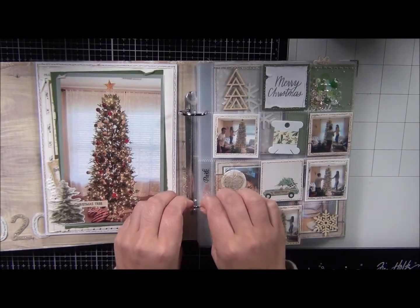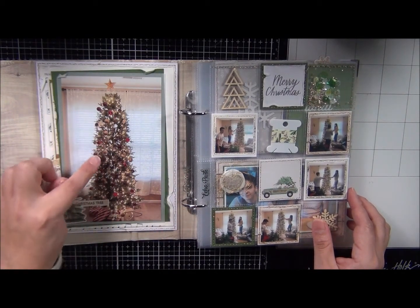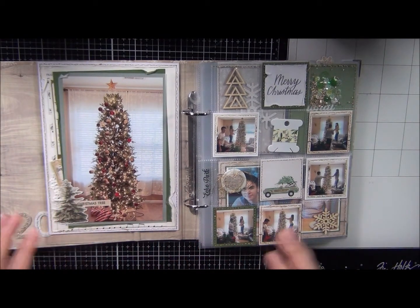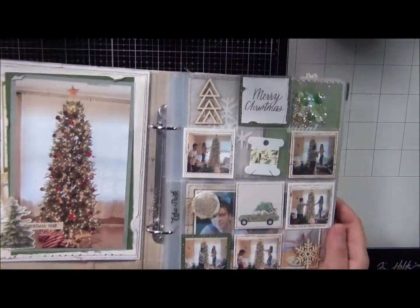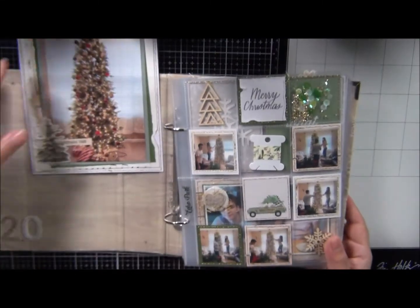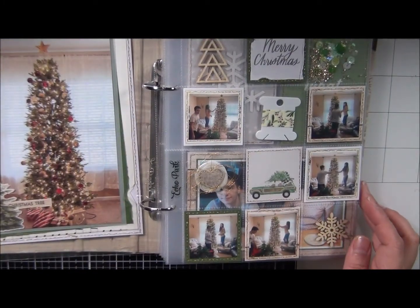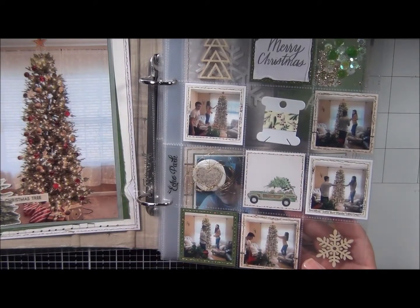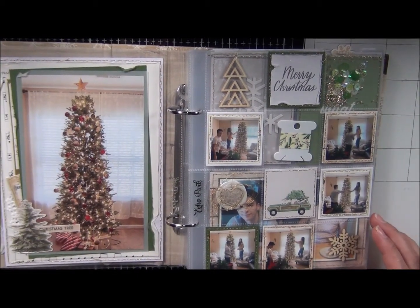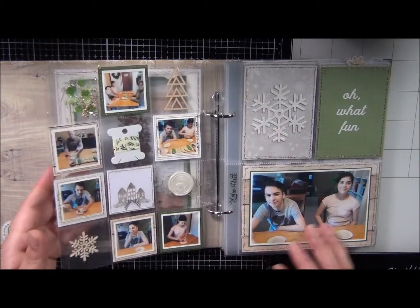In reality, the kids put this Christmas tree together. I was just kind of hanging around seeing what they were doing. My husband's the one that put the pieces together — we have an artificial tree — and then the kids are the ones that honestly put it together this year. I just have pictures of them working together. I love having these pocket pages because it just has so much room for multiple pictures, you know what I mean? So that's this right here.